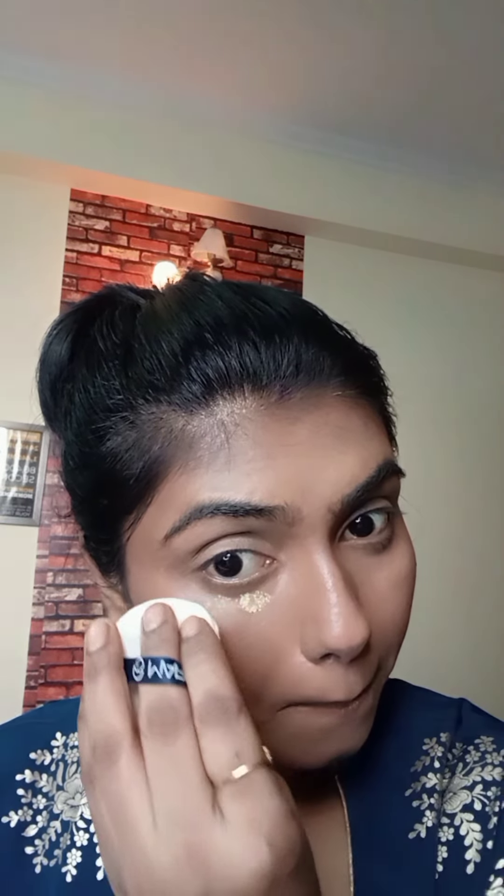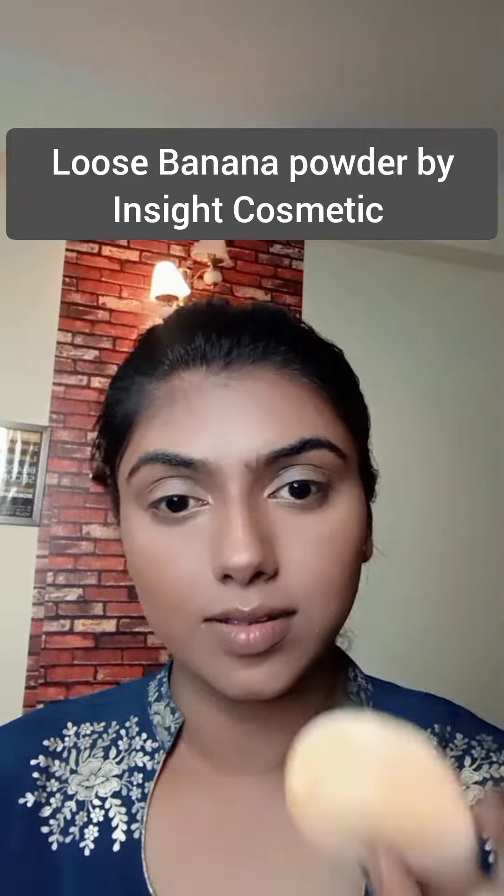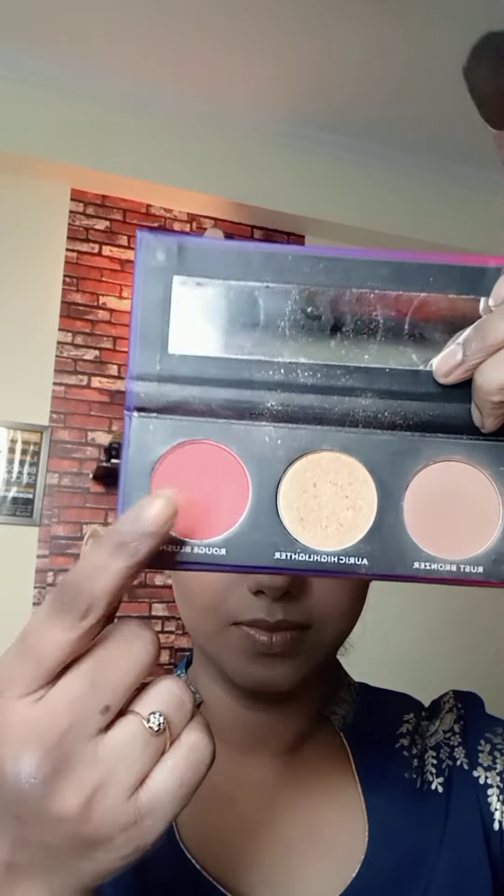Now to set the base — especially the concealed parts — so that it doesn't crease, I'm using a loose banana powder and applying it at all the high points where we concealed, with the help of a powder puff. You can even use a loose white powder but that doesn't give as much coverage. For blush, I've used a pinkish-orange color and with the help of a brush, tapping off the excess, applying it on the high points. I've used a little quantity even on the chin area.